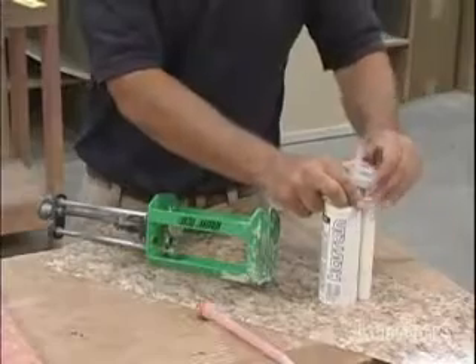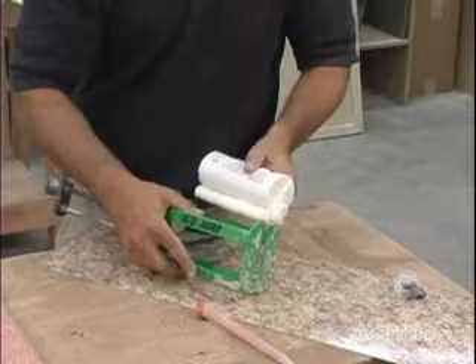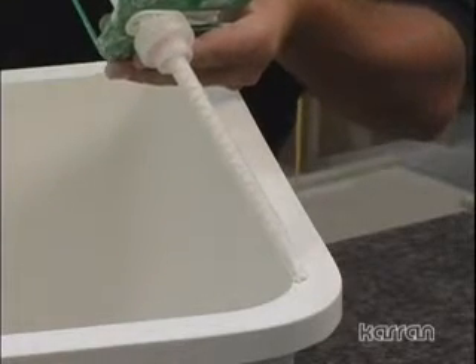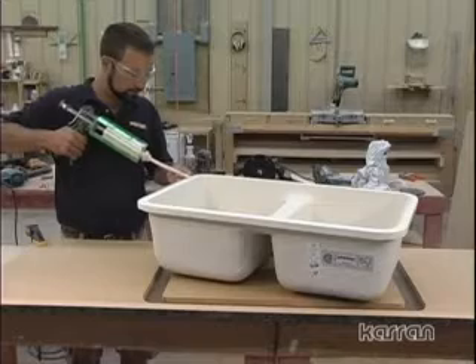Prepare a solid surface seam adhesive cartridge, using a color that closely matches the color of the sink. Apply one continuous bead around the rim of the sink. The bead should be applied about 1/8 inch back from the inner front edge of the sink and should be 1/4 inch to 3/8 inch in thickness.